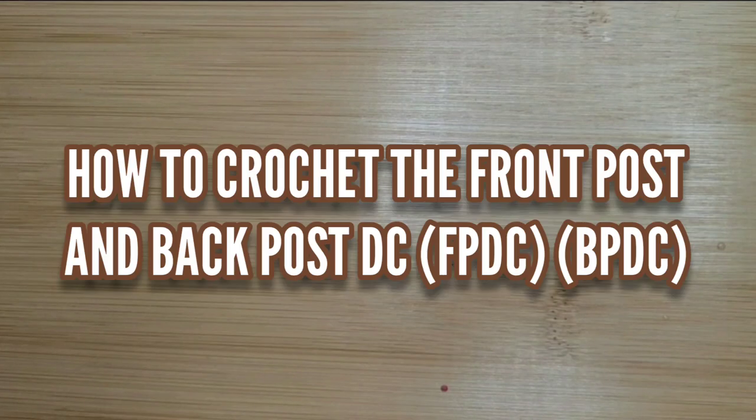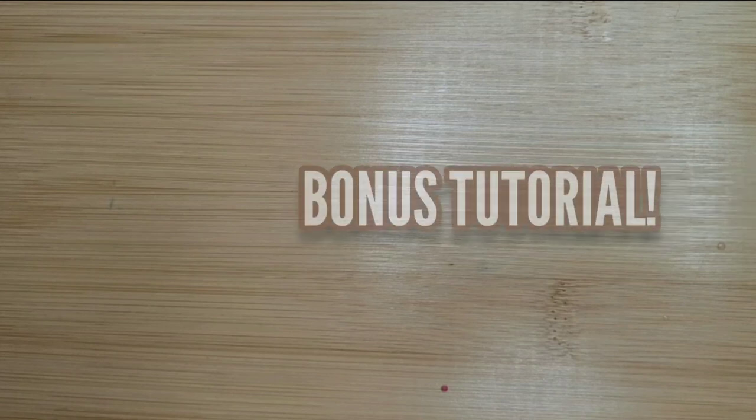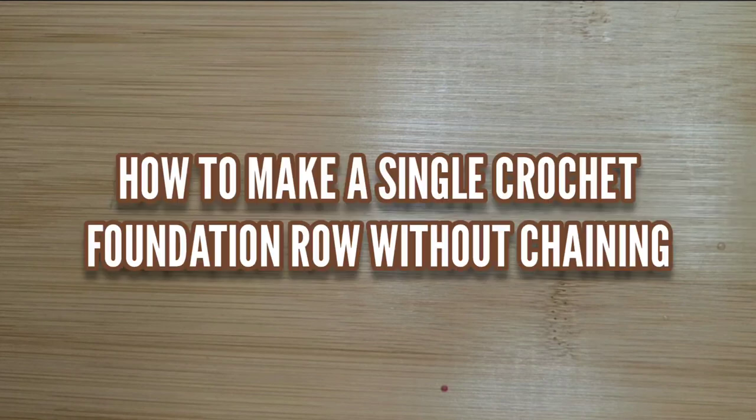Hello everyone, welcome to Camtai Handmade Creations and another tutorial. Today we're going to learn how to make the front post and back post double crochet, and a bonus tutorial on how to make a single crochet foundation row without chaining. So as always, I don't like to dawdle, so let's get started.